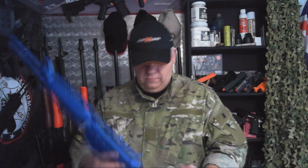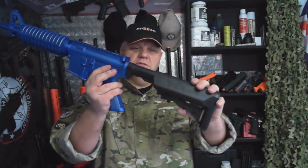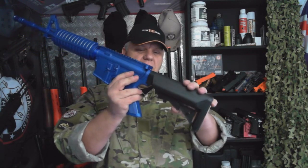Let's just take it out and put it together. So you have your main body of the gun, your stock — fully adjustable tactical stock, which is unusual but great for young kids because you have different sizes.